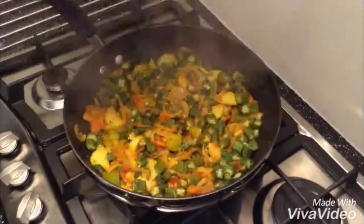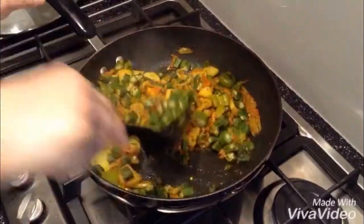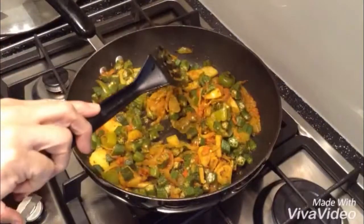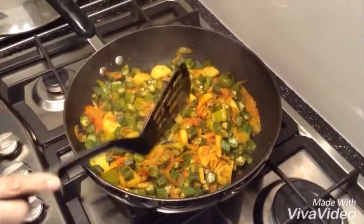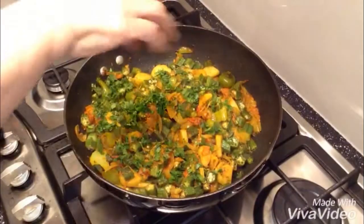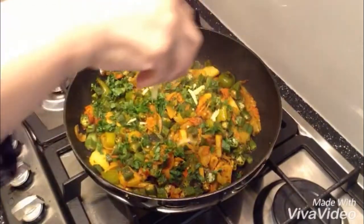Now it's been ten minutes, I did check in between. I did add a little bit of salt — it was needed — and my potatoes are done properly, like you can see, they're done. Now switch off the gas. It all cooked very quickly, one of the easiest dishes. Now I'm going to add some fresh coriander — don't need a lot — and a bit of julienne cut ginger.